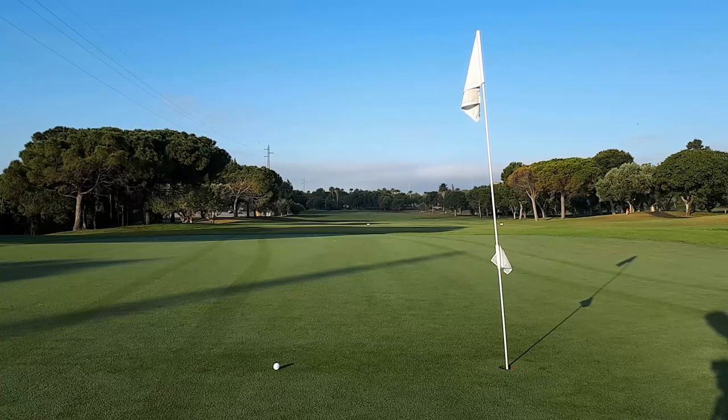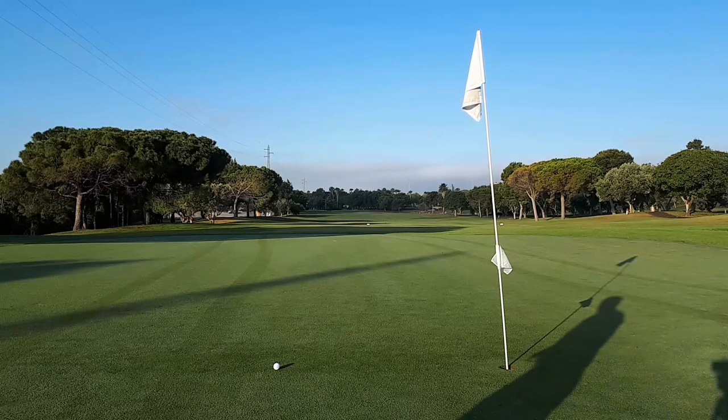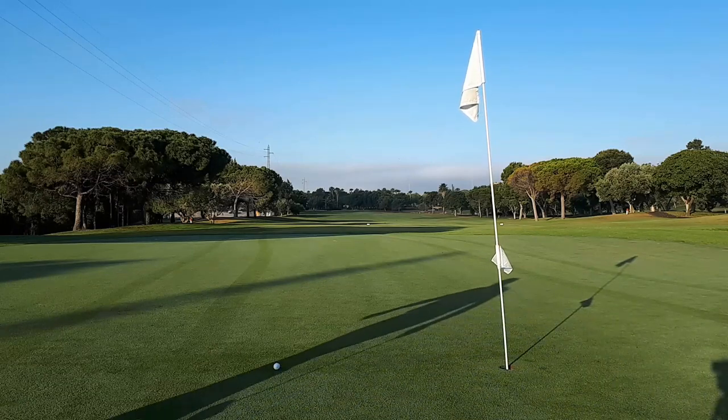Hello and welcome. Here we are this beautiful morning on the 18th green of Benalba Golf, the course at Benalba Golf Resort in Alicante, to continue with my thoughts on this wonderful game.